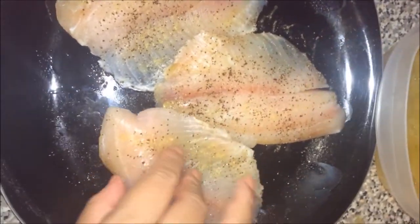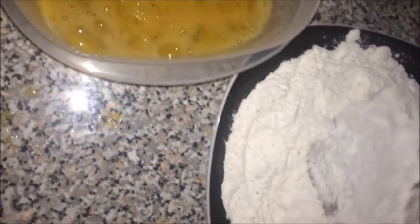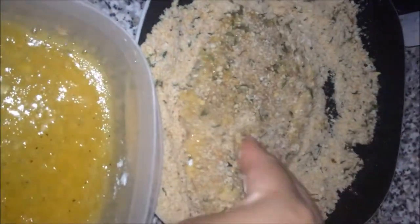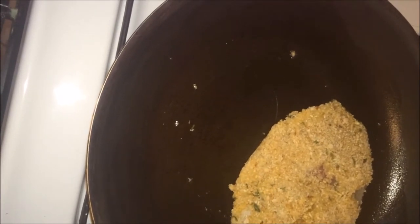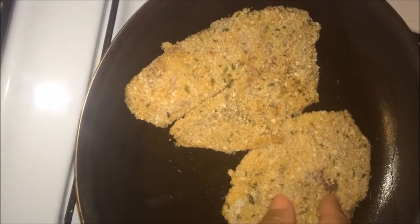After you've seasoned the tilapia, the next step is to coat it in the flour evenly. Then dip it in the eggs, and then coat it with the breadcrumbs. Place the tilapia in the pan — there are two tablespoons of oil in there. Leave it for five minutes on each side.